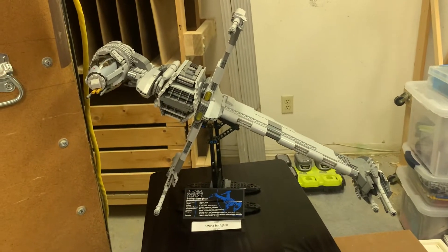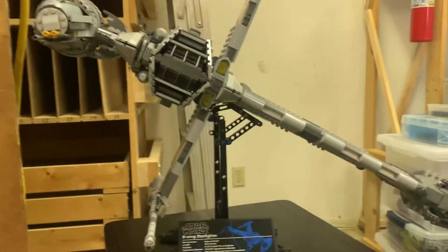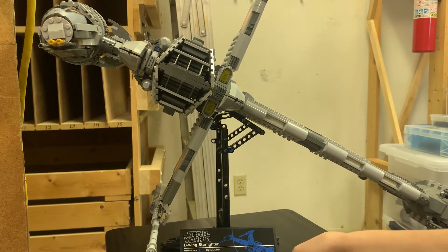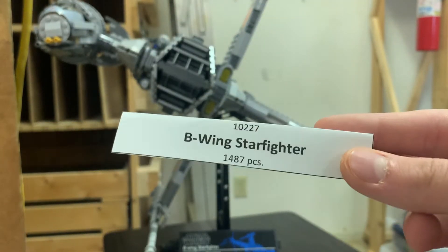Hey guys, it's Tam here and I'm back with another Lego Star Wars set review. This is the UCS B-Wing, set number 1,227 with 1,487 pieces.